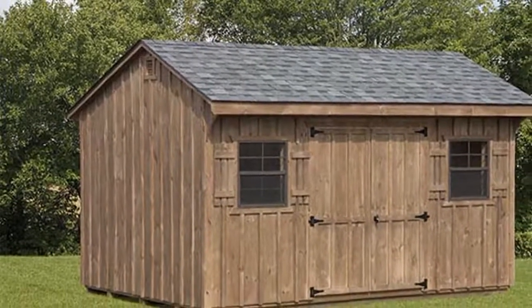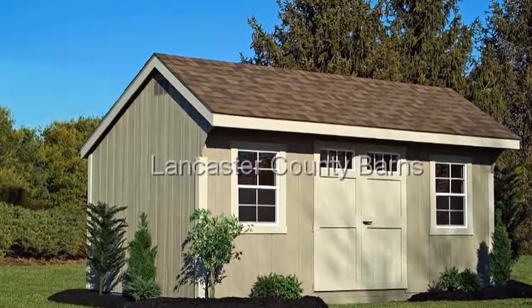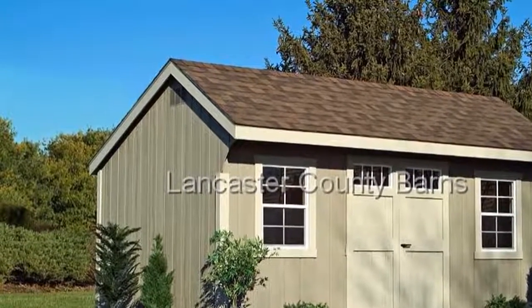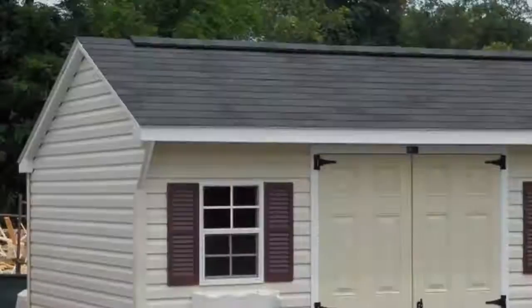Quaker sheds are different from other traditional sheds. They are wider, larger, harder and more flexible in terms of their functions. This kind of shed will give you extra style and space if you are planning for additional equipment for your hobbies.